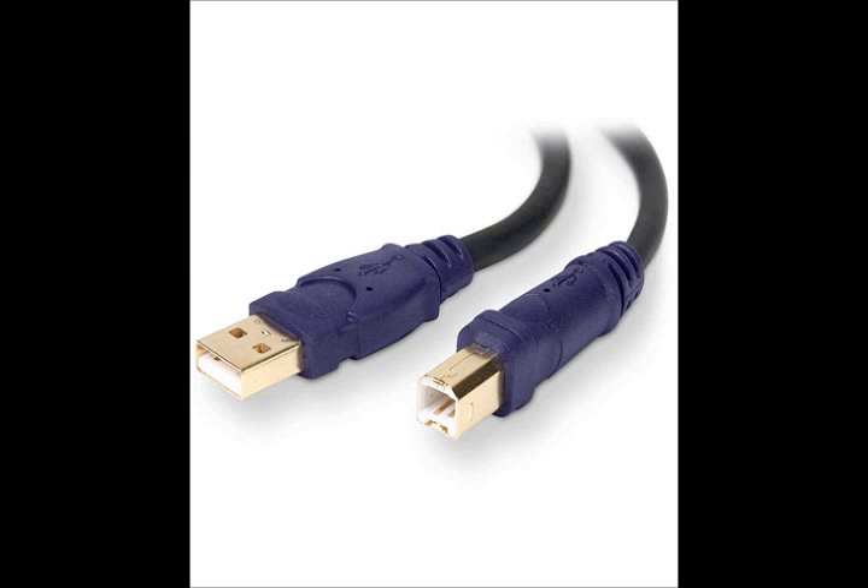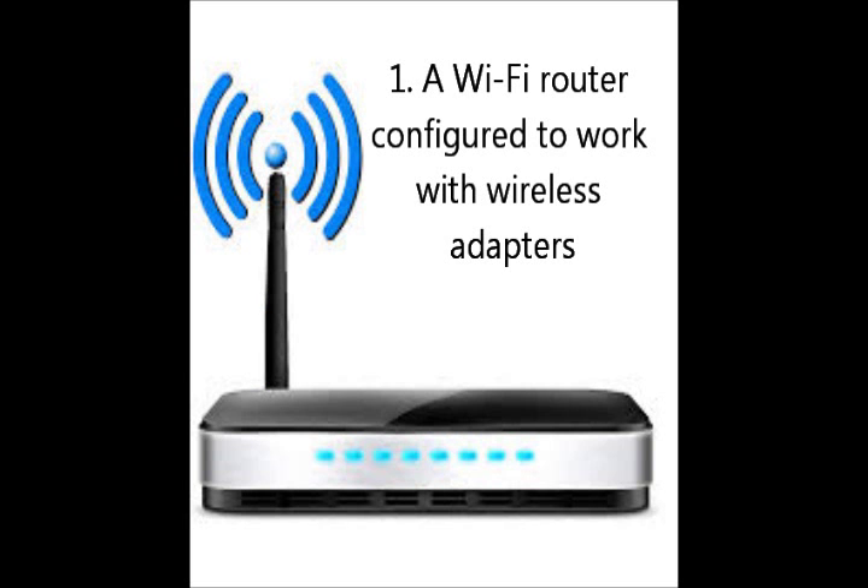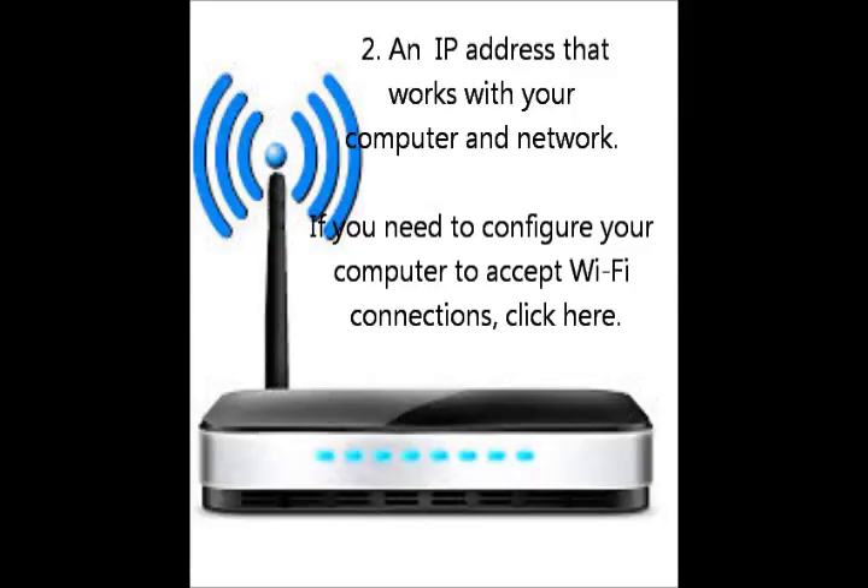For the purposes of this video, we assume a few things. First, that you have a Wi-Fi router configured to work with wireless adapters. We also assume you have an available IP address in mind that works with your computer and network. If you need to configure your computer to accept Wi-Fi connections, click here for our website's instructions.